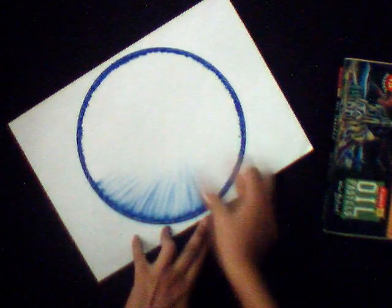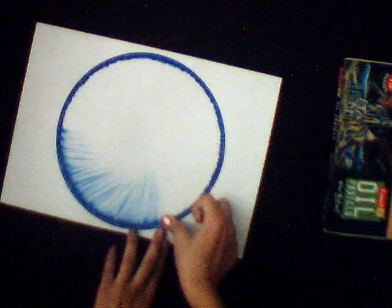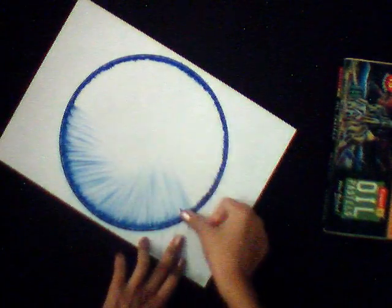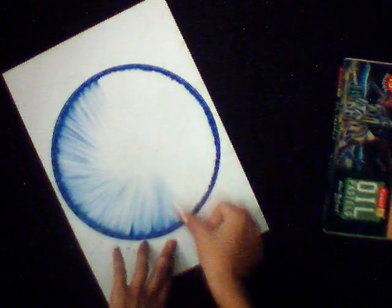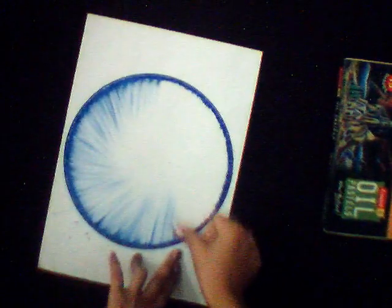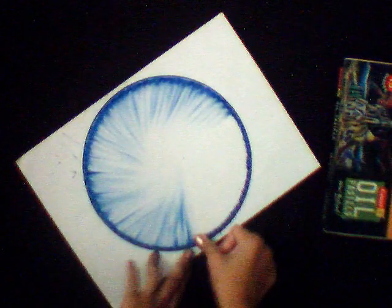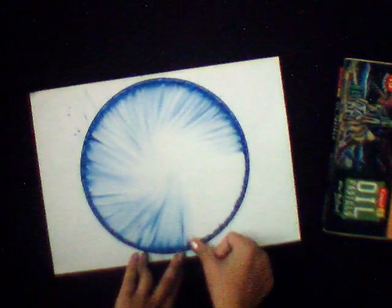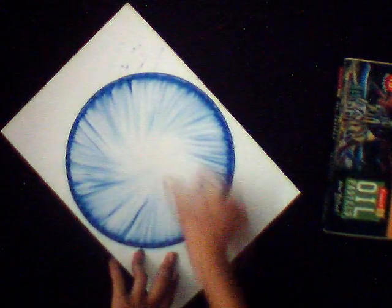See the texture. You can use this technique in your school works, just to do fun, or to make your creative artworks. Look at its texture.